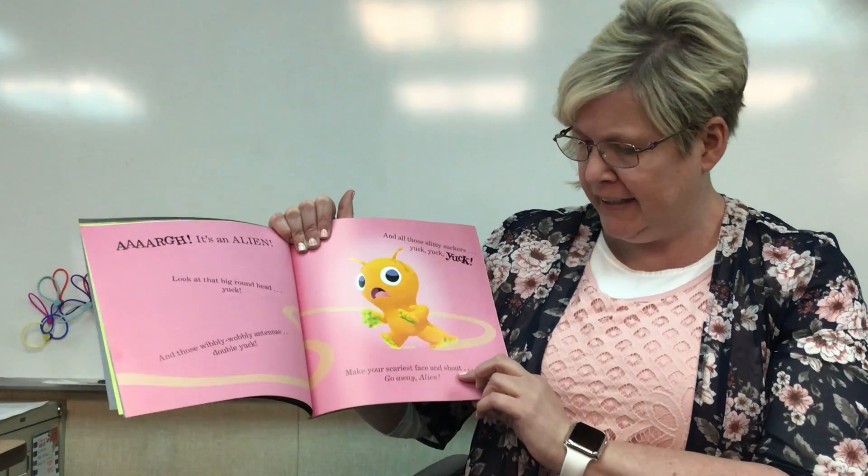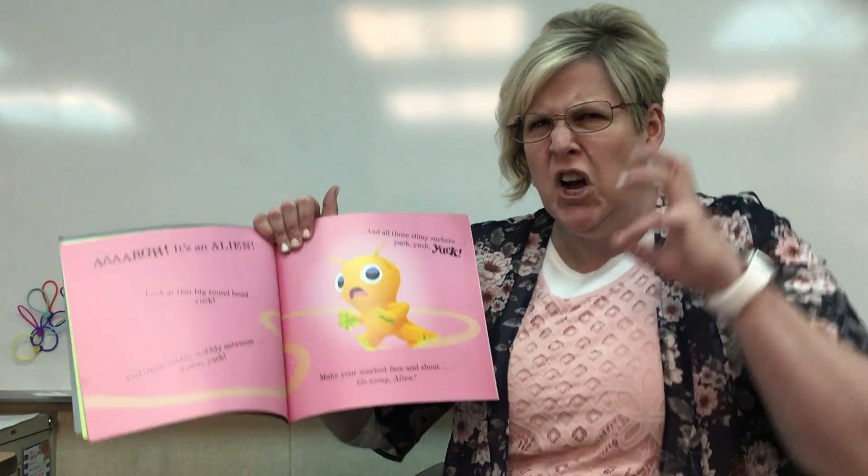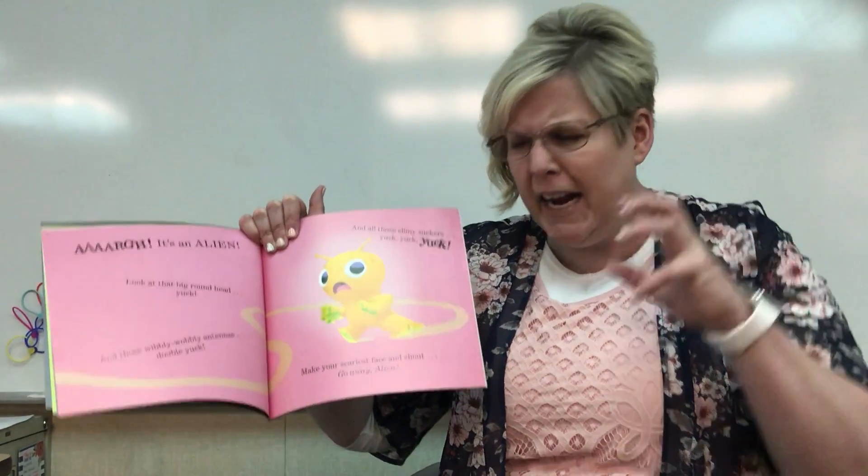Make your scariest face and shout, go away, alien! Ready? Make your scariest face. Go away, alien!